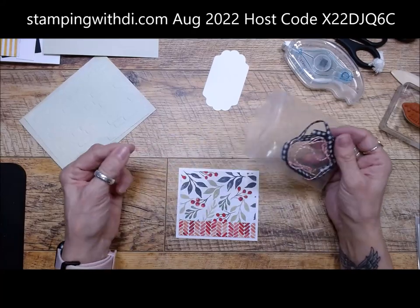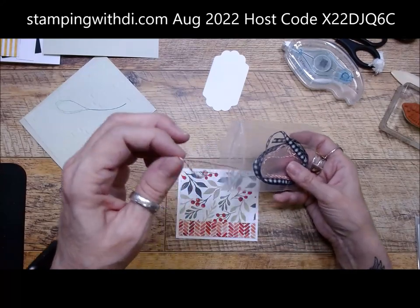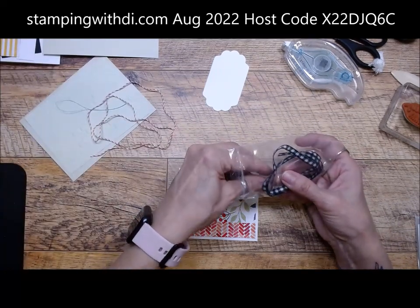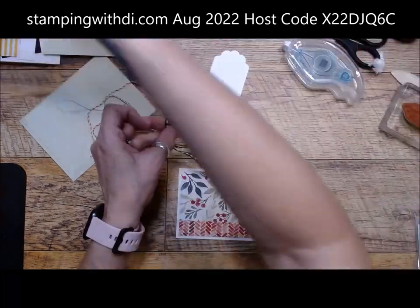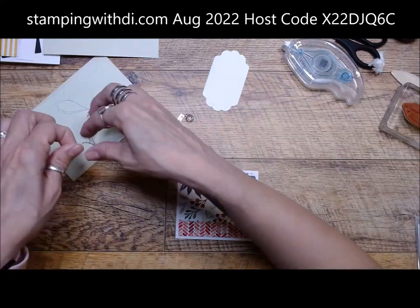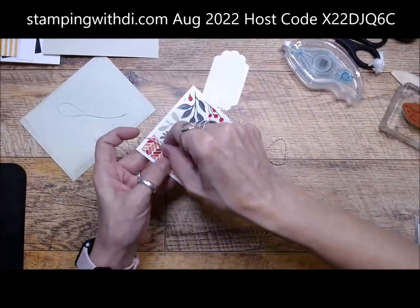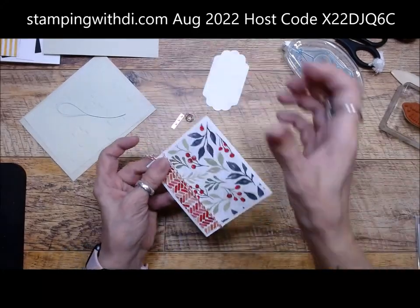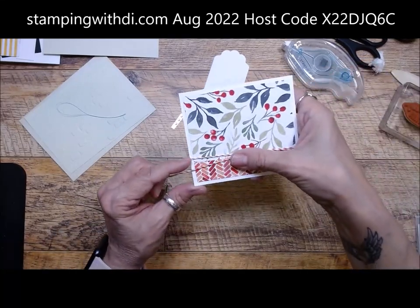This is going to go on here like that. And then inside this little envelope you need... there's this little thing — it's just a tooth flosser, but it's going to help us put the little bell on. We also want this and this. We have lots coming out. Then we want to take our baker's twine and I'm going to wrap it twice around the card, making sure the tails are pretty close to being the same length.